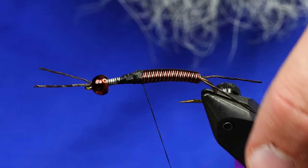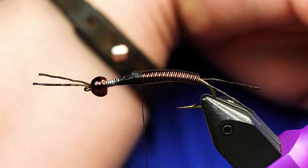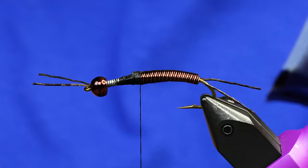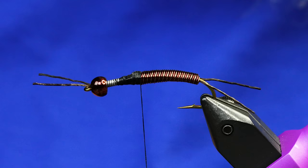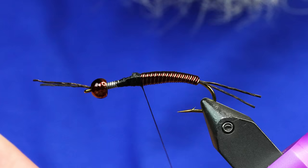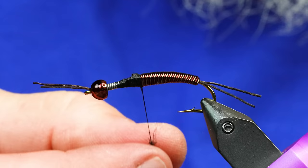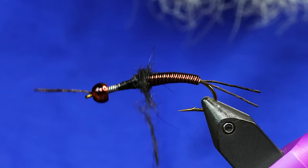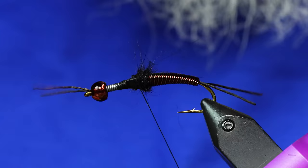And now we're ready to start dubbing this. You can just use dubbing and nothing more than dubbing for this, but I like to do a mix of dubbing and CDC. I'm going to take some of the Euronymph Thorax Dub from Folling Mill — it's a rabbit blend that just has really long fibers, really excellent for stuff like this that you can pick out. I'm just going to dub that straight on and make a little bump first. I'm going over the wire. That's about where my last wing case is going to come.